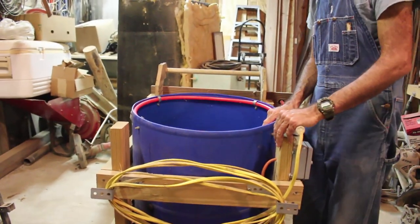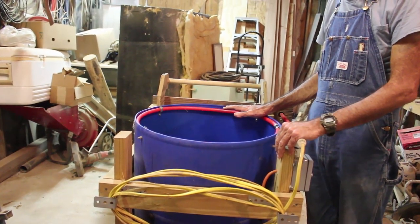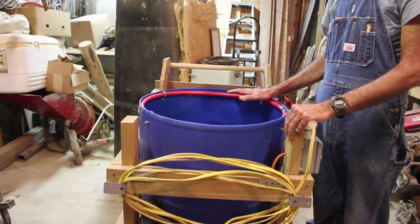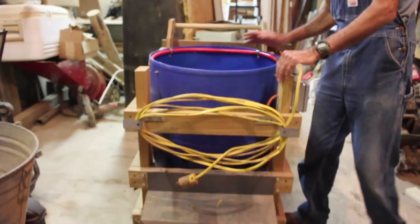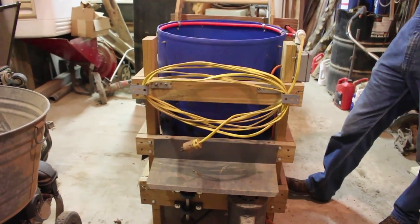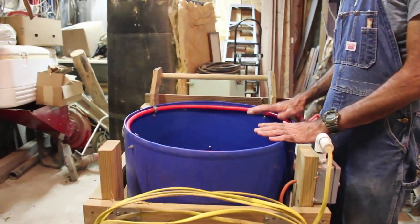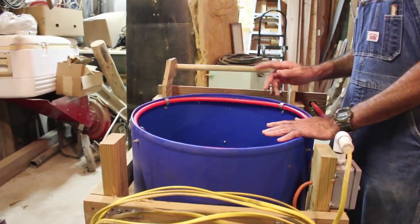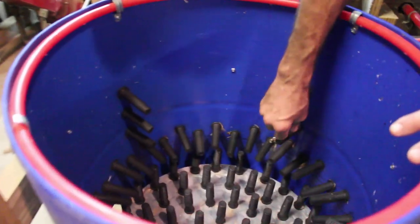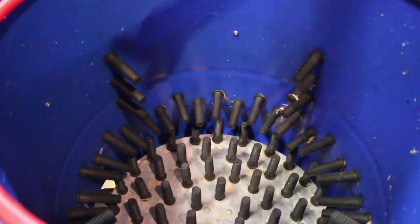I cut the top off of it — Whiz-Bang gives you the measurements and tells you how to do it. I built the wooden frame; Whiz-Bang gives you all the measurements for that, tells you how many bolts you need, at what lengths, and all that kind of stuff. I actually built the frame, cut the barrel out just like it said, cut the holes where it said to. They give you the formulas to figure for the chicken pluckers — there are four sets of them around in here.